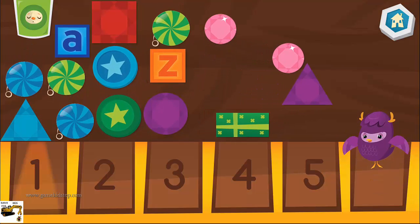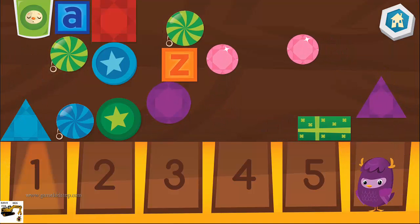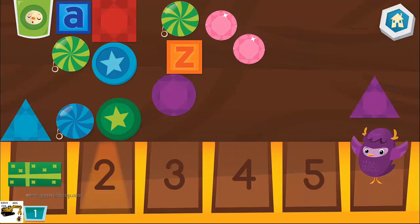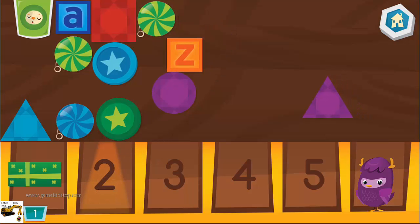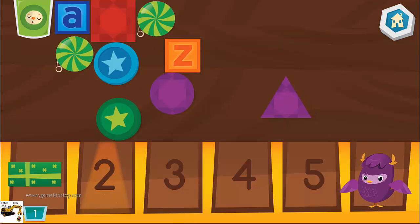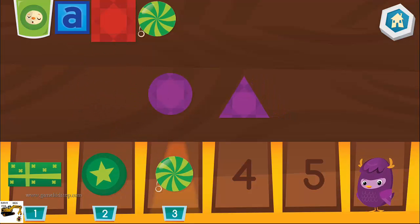Put the objects in the right compartment. Let's look for three green shapes. If you ever feel one, you got it! Great try! Two... Three!